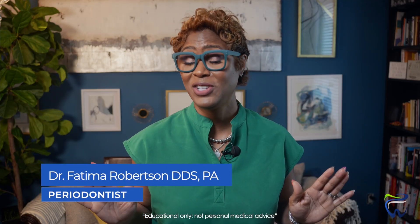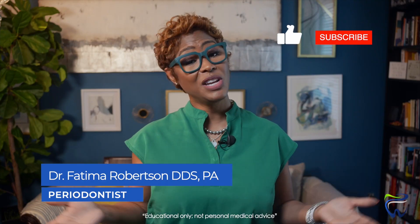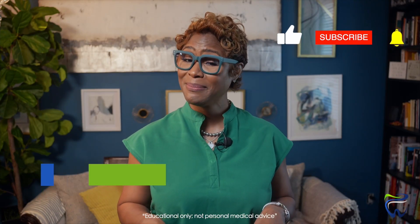If you're in the Dallas-Fort Worth area and wondering if LANAP is right for you, use the link below to schedule a consult with me, Dr. Fatima Robertson, or even just a benefits check with my team. If this video helped, hit subscribe — because next up: does LANAP hurt? I'll walk you through exactly what patients feel during and after the procedure, because your smile deserves better. And let's be real, you deserve to show it off without hiding it.